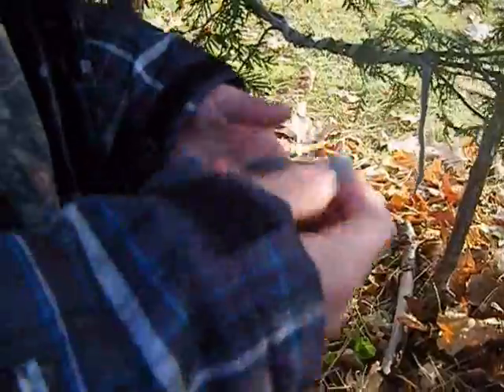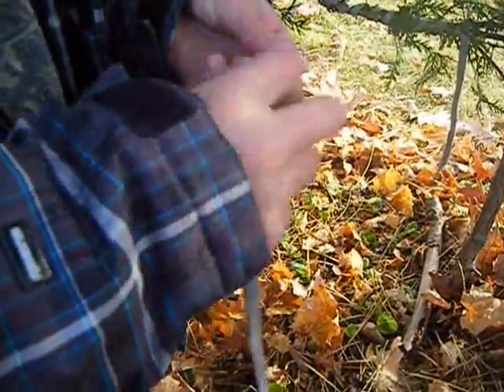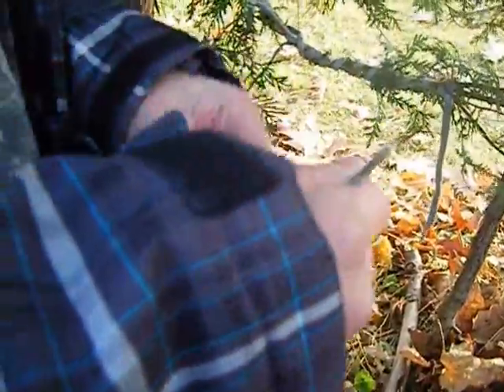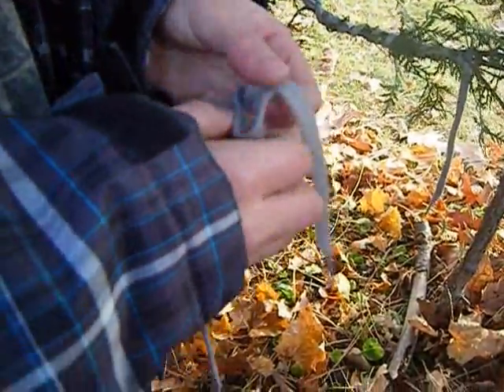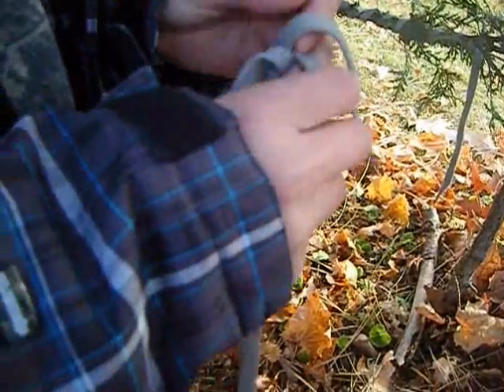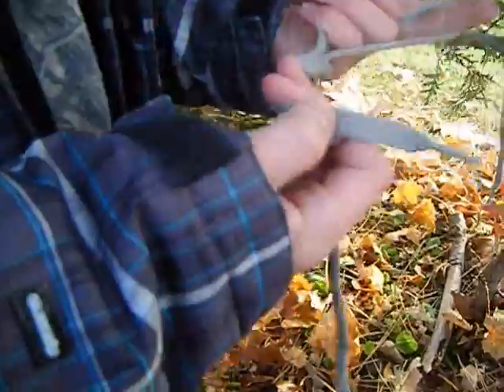Maybe some snares for rabbits in between trees. So how we're going to tie the actual snare now is you just get your finger or your hand and just do a simple one overhand knot like that. And then you pull it off of your hand. You could do two — it would be more secure with two — but we're short on time now.